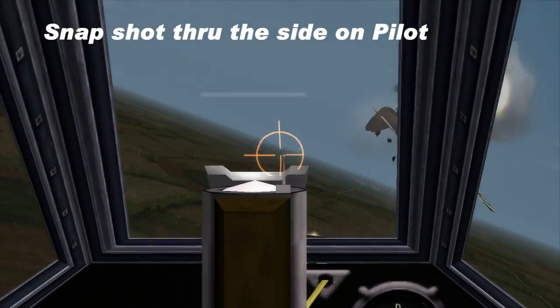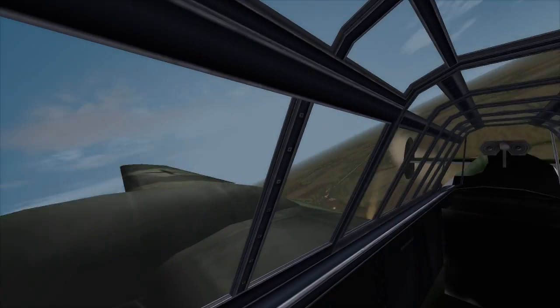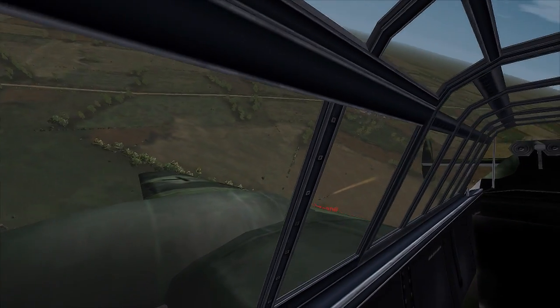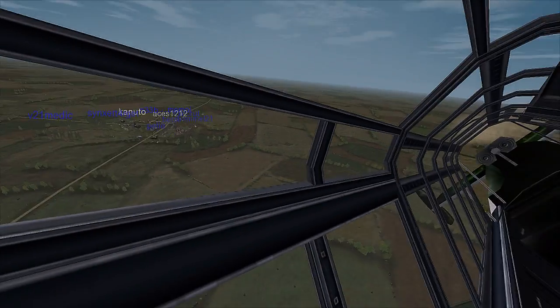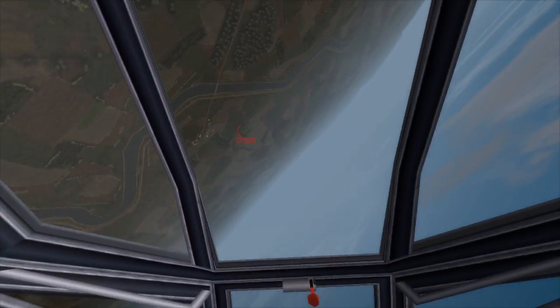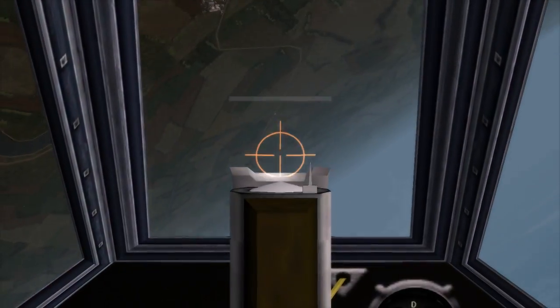The BF-110 is really good at being able to do a hard rudder kick, getting a snap shot on targets, so you have to be prepared to do that. Of course, that comes with familiarizing yourself with the way the plane handles and what you can and cannot do with it.